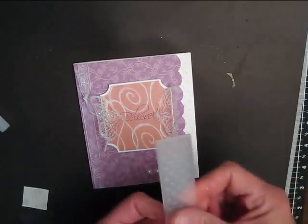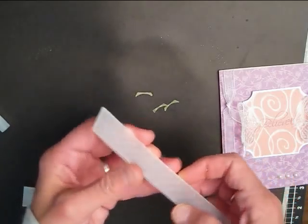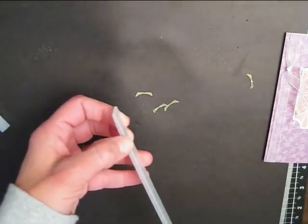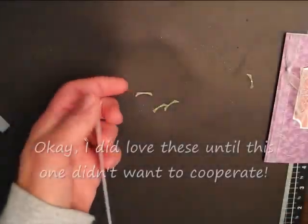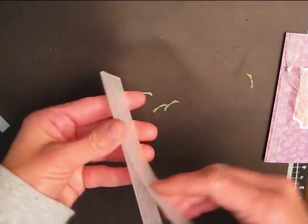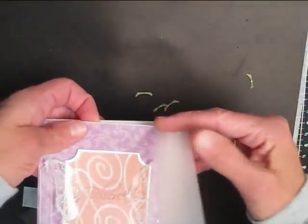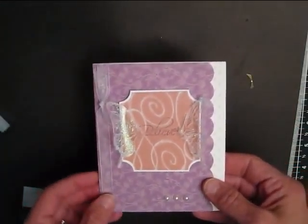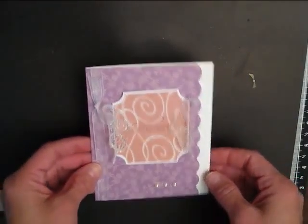The last thing I want to show you is I've been falling in love with these Cuttlebug borders. This is the one I used on this card — you can see the little popped-up Swiss dots type thing — and that is from 'Just My Type.' You open it up, slide your card in before you decorate it, put it through your Cuttlebug, and you'll have an awesome border. Just wanted to show you those few little tips and tricks. Have a good day and happy stamping!